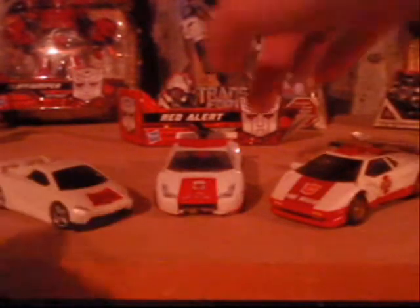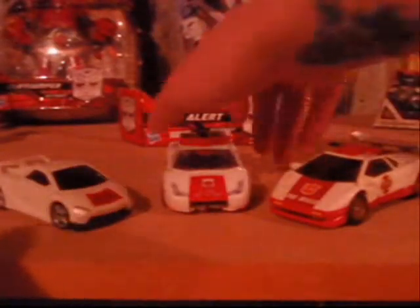The transformations are completely different between these three vehicles, but overall the cars share similarities — they all have the white and they've all got this red little sticker decal type thing on the front. But overall, Red Alert's a pretty sweet figure.